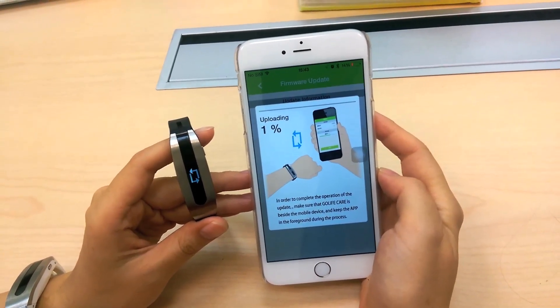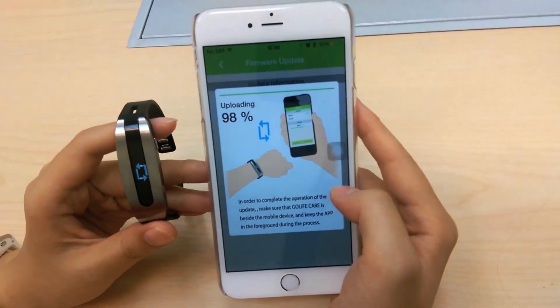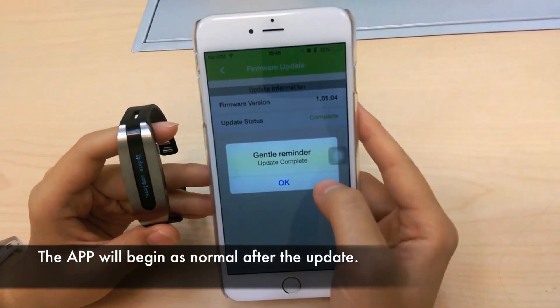This should only take a couple of minutes. Once complete, you will be able to go back to the app.